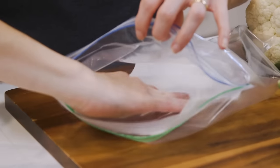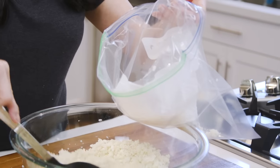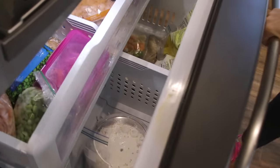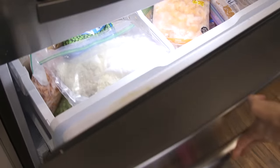I prefer to keep mine in a resealable zip bag, which I'm going to line with a paper towel to absorb the moisture. You can fill it with rice, push the air out, and refrigerate it for up to three days. And yes, you can also freeze it. I only like to freeze it in two or four cup measurements, just enough for two or four servings.